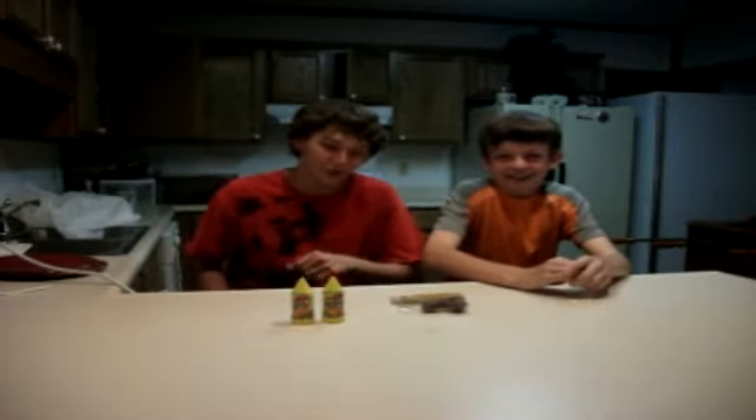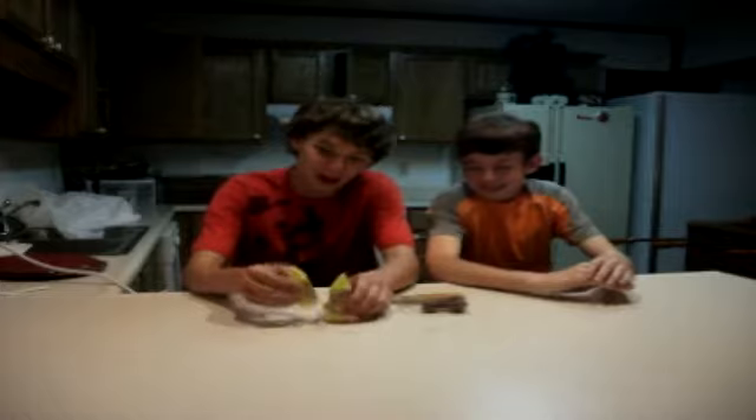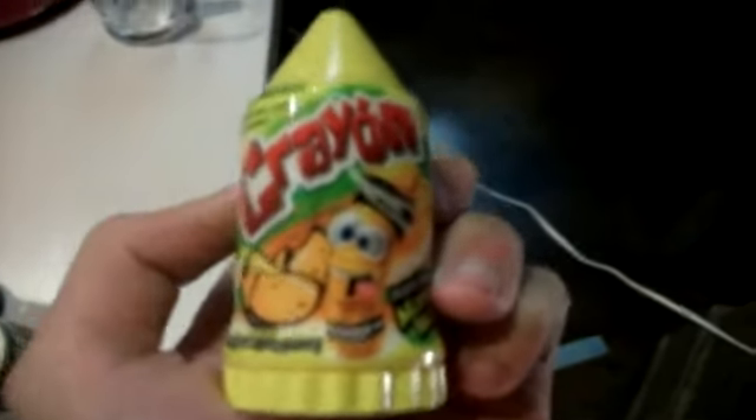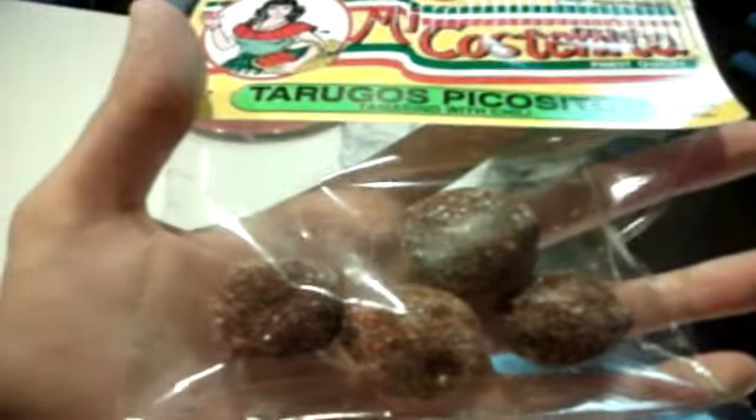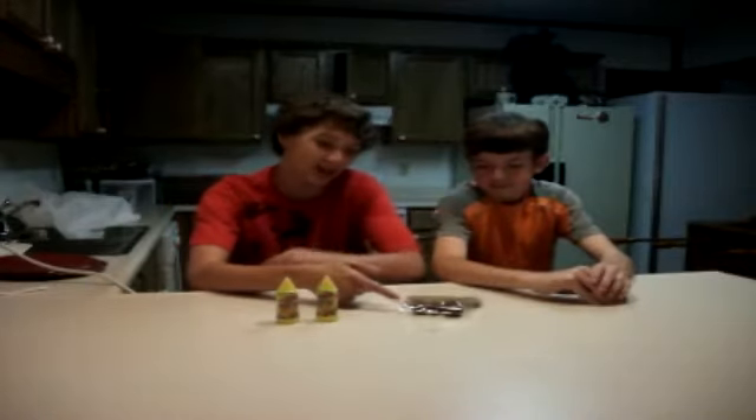Hello and welcome to the Cinco de Mayo episode of Eat That Food. It's me and Gavin here with Crayon Mango Loco Pulpa Sorbet Candy, Mexican Castanita Trugos Picastos, tamarind with chili — and it looks like cat poop.